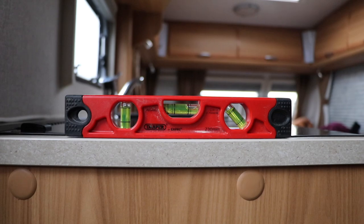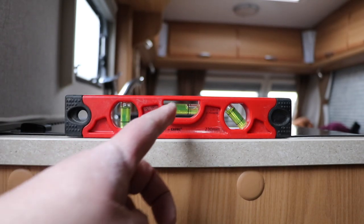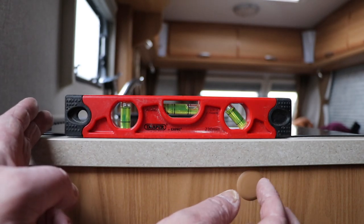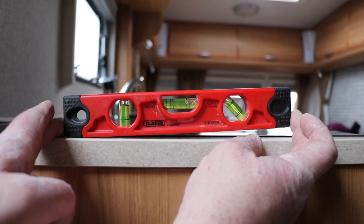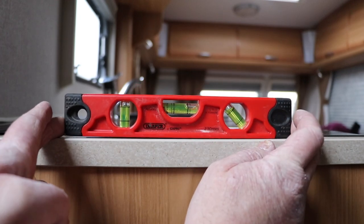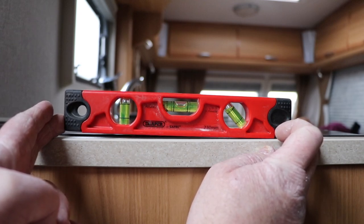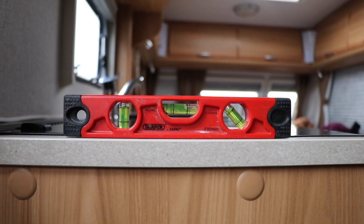Let's nip inside and work out which side of the caravan we need to raise and which side needs to be lower. As you can see, we've got the level here on the kitchen side and we're quite far off to one side. If we raise this side the bubble isn't coming to the centre at all, but if we level up this other side you can see the bubble comes into the centre — so that's telling us this side of the caravan needs to come up.